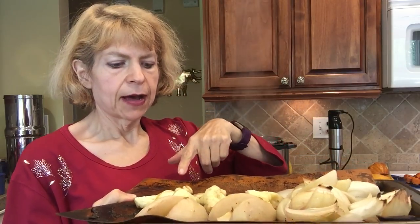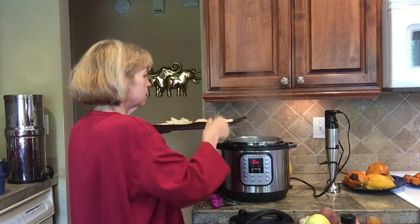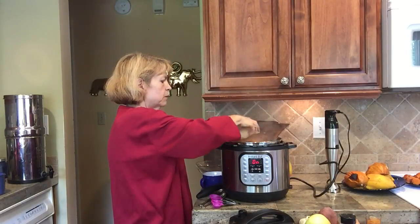I took all of those ingredients and roasted them. I've got a roasted onion, about five cloves of roasted garlic — roasting makes it really mild — a roasted pear cut into quarters, and a roasted apple. All of those roasted veggies are going to go in there, along with the roasted acorn squash. At the end we're going to use our immersion blender and blend it all up.